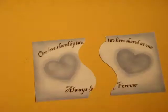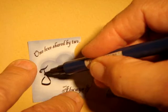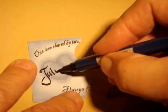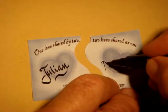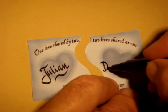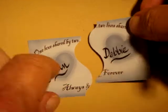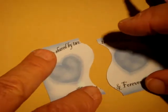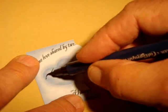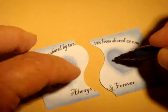So each panel — we'll get a close-up on there. We'll write two names on it. Let's say Julian and Debbie. And now we'll turn it over and do the same thing on the other side, so you'll see Julian and Debbie right here.